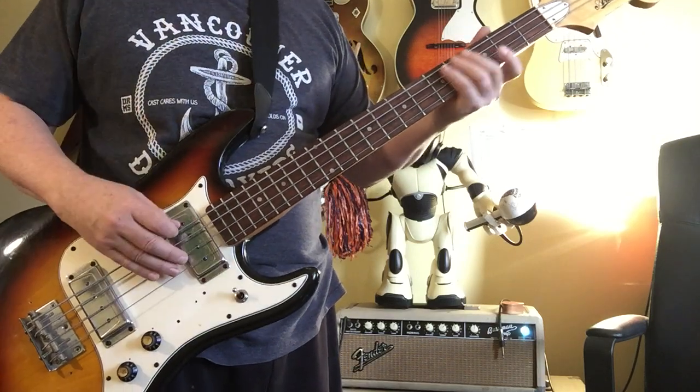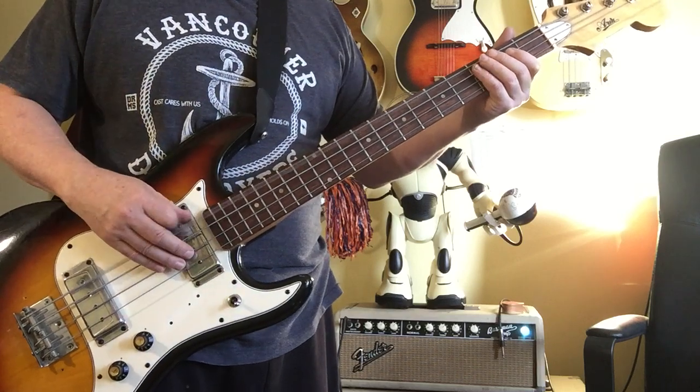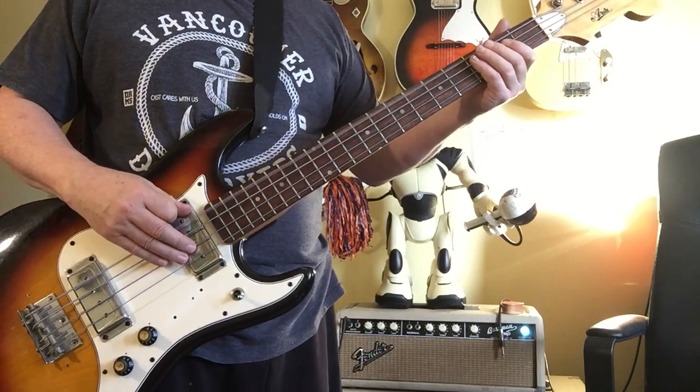So this is how the neck sounds. This is how the bridge sounds — more bite and attack to it.